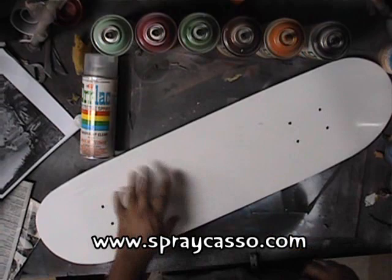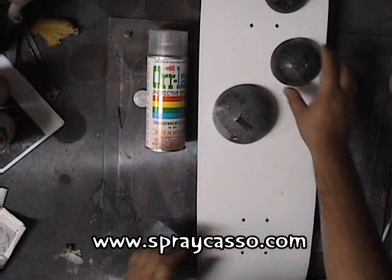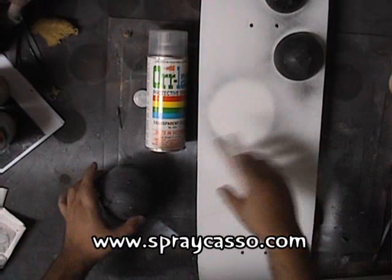So if you guys are ready, let's begin. Let's go ahead and place some stencils. I'm going to do three stencils. So first thing, once you have your stencils down, you're going to want to do a light coat of black so you know where your stencils are located. You don't have to spray paint the whole thing.